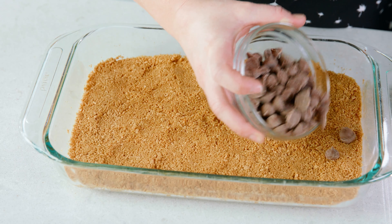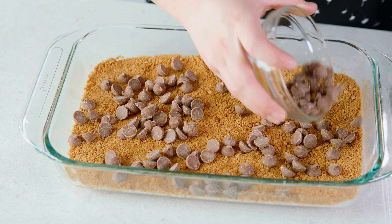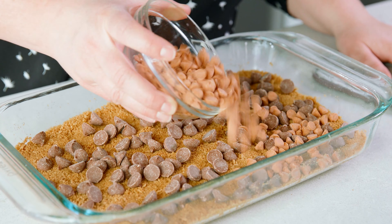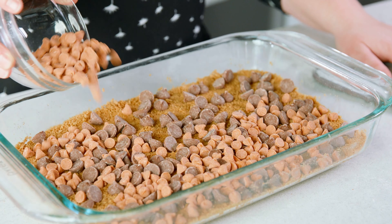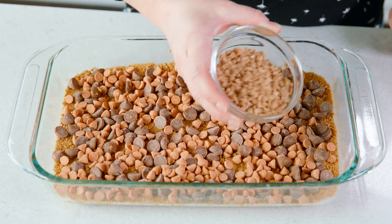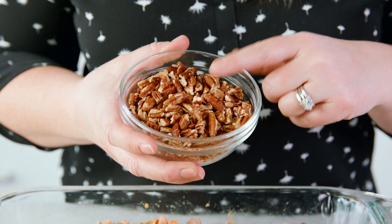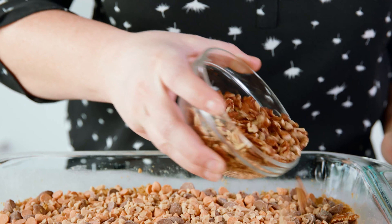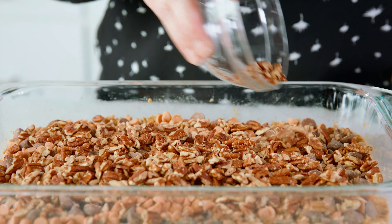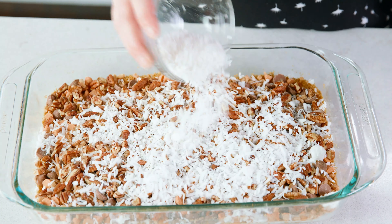Onto the graham cracker layer, sprinkle 1 cup of chocolate chips — you could go dark or milk chocolate, whatever you prefer. Next, sprinkle on 1 cup of butterscotch chips; you could also use peanut butter chips, that would be a fun way to do it. Then add 1½ cups of toffee bits, and 1 cup of chopped nuts — I'm using pecans, but peanuts or walnuts are also a great option. If you need to leave the nuts out, this recipe is still going to be delicious. Then sprinkle coconut like snow over the top of everything else.